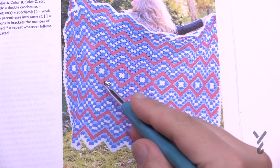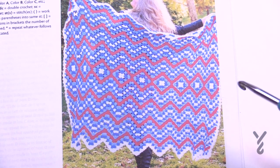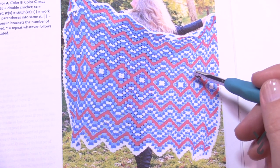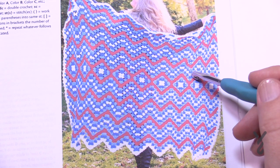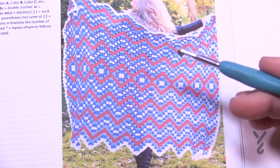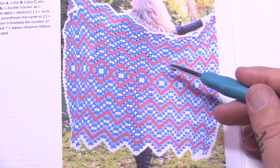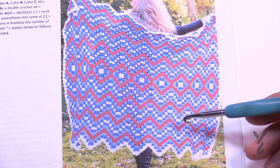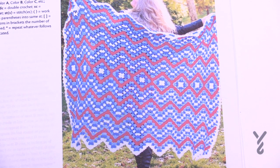Once you get these squares done, they're all attached together through a join-as-you-go technique. The red sections are single crochet rows going up and down, and when you get to the blue and white colors you'll notice it turns back to a granny square concept. You just keep repeating so that you end up with consistency. Whatever colors you decide to use is completely up to you. We're going to be using two crochet hooks.